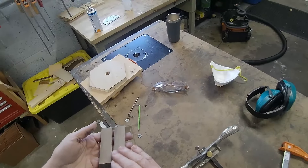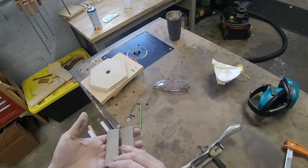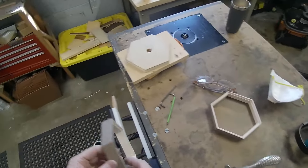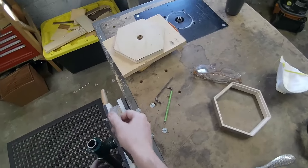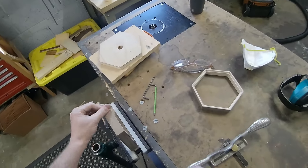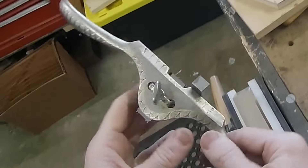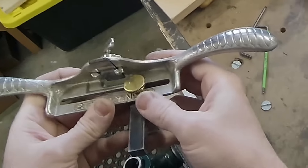I've got my frames sanded up to 220 grit and the grain still needs to be filled a bit, but we'll worry about that later. For now, what I want to focus on is cutting the decorative grooves in the face of the frame ends. The way I do this is with this Stanley number 66 beater, I guess they call it.